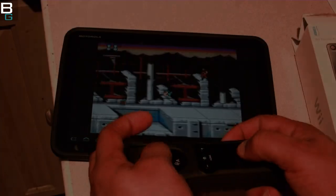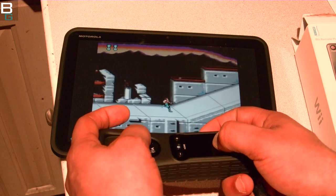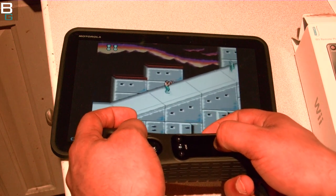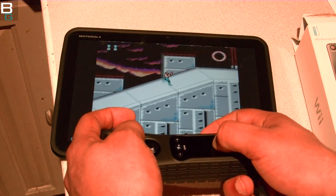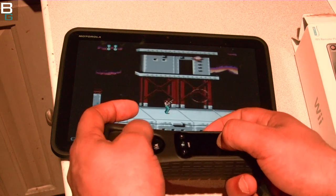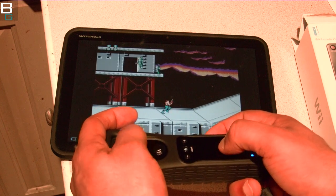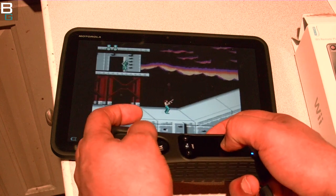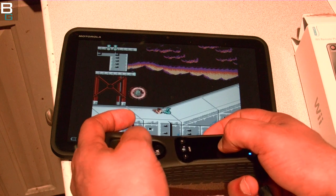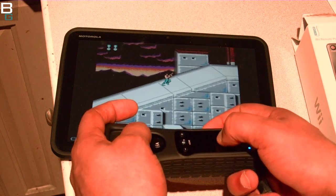Next up, Super Contra. Up, up, down, down, left, right, left, right, B, A, B, A, start. I actually did not get it to work the first time because I missed the loading screen — if you remember, you have to do it at the precise time and you can get 30 one-ups. I'm telling you, I can play these games a lot. I love them. It's pure nostalgia and the sentimental factor, but it's so worth it and it's so easy to do. It's kind of a must-have.